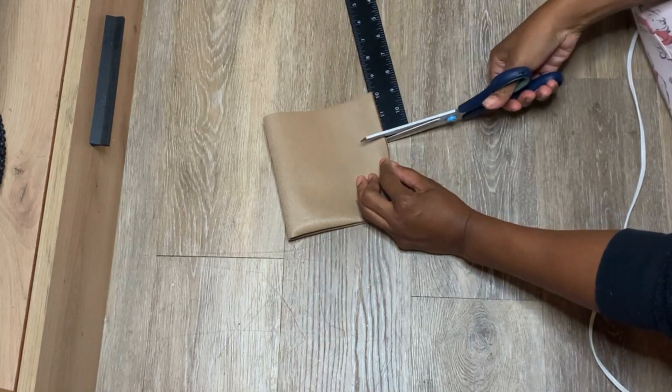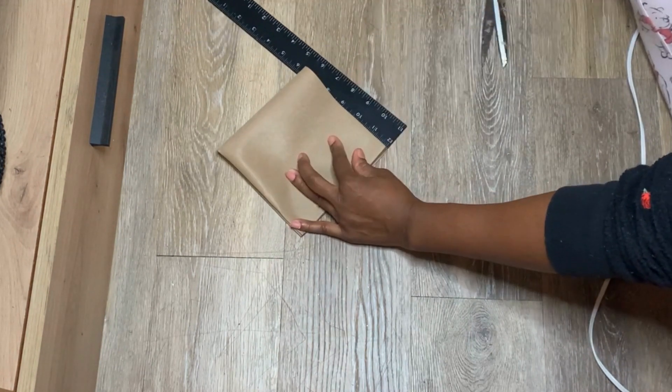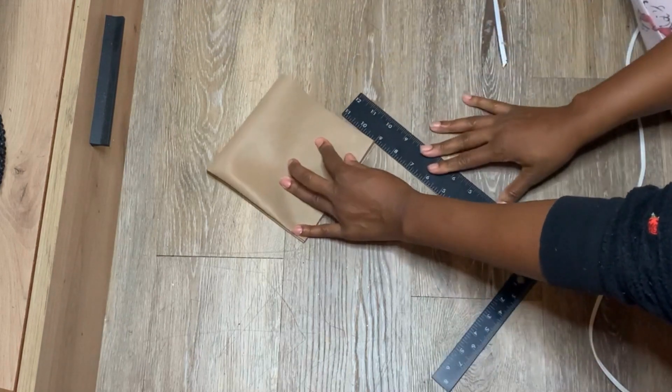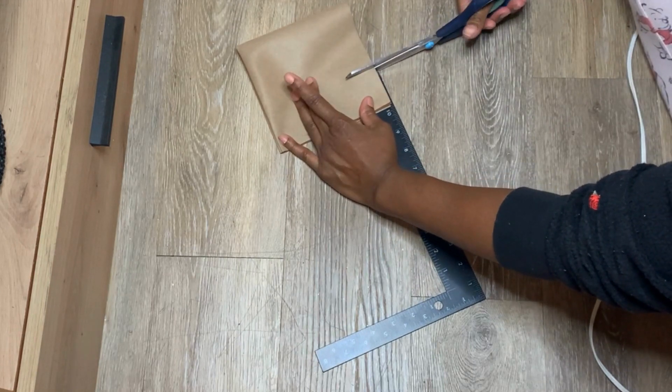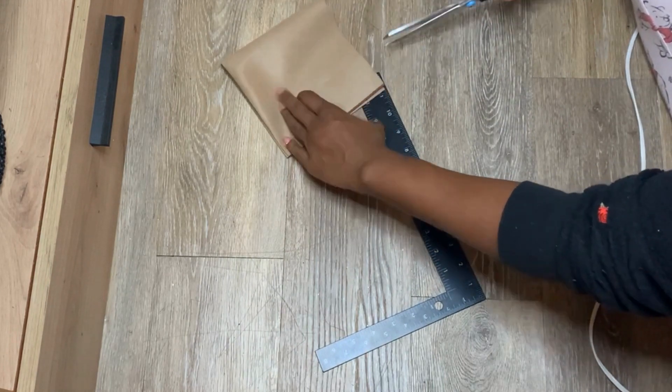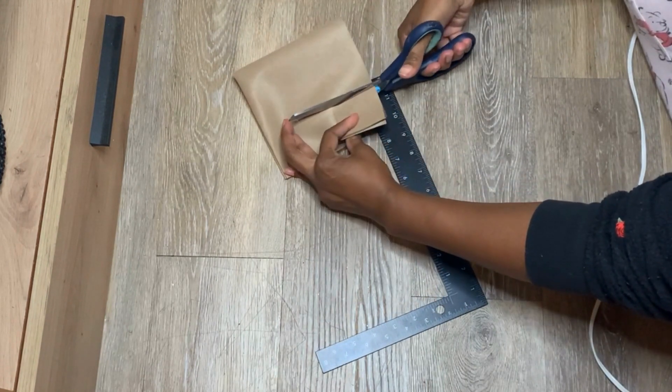Cut the corners equally — I cut about two inches in on each side to cut a little square out. You want to make sure that they're even because you're going to line them up, so I'm trying to make sure they're as even as possible.